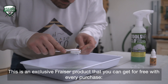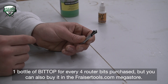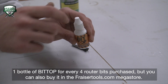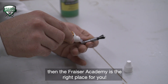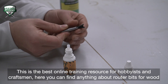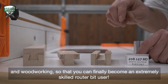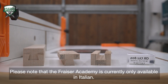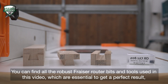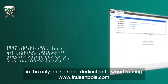Bit Top is an exclusive Fraser product that you can get for free with every purchase — one bottle of Bit Top for every four router bits purchased — but you can also buy it in the FraserTools.com megastore. If you like this video and want more practical and effective tips on the world of router bits for wood, then the Fraser Academy is the right place for you. This is the best online training resource for hobbyists and craftsmen. Please note that the Fraser Academy is currently only available in Italian. You can find all the robust Fraser router bits and tools used in this video at the online shop dedicated to wood routing: www.frasertools.com.